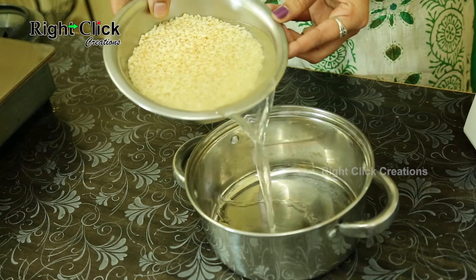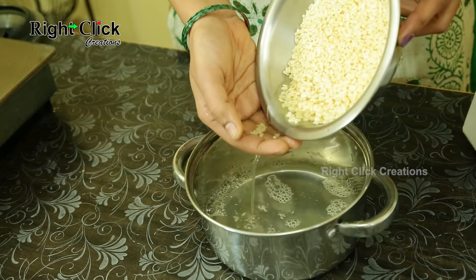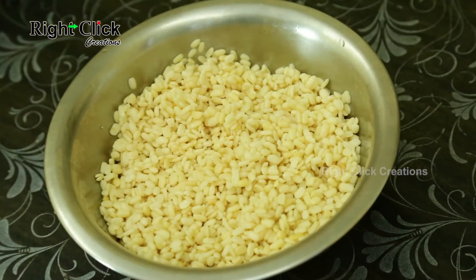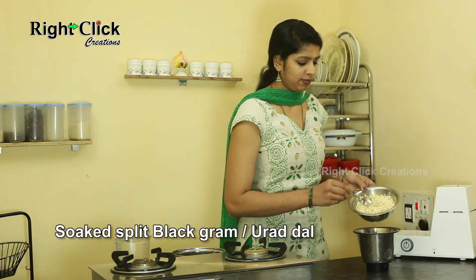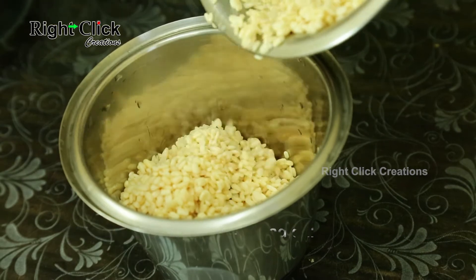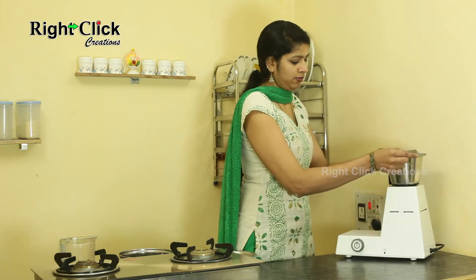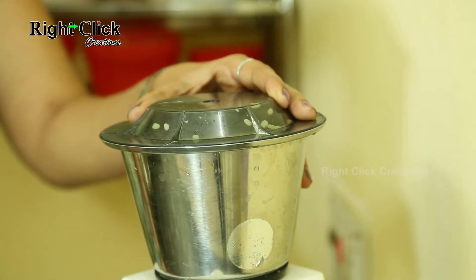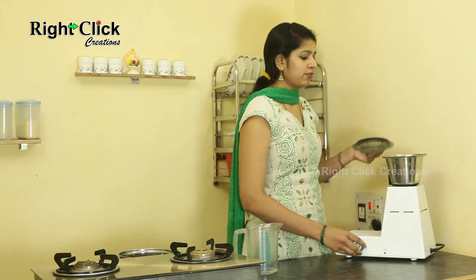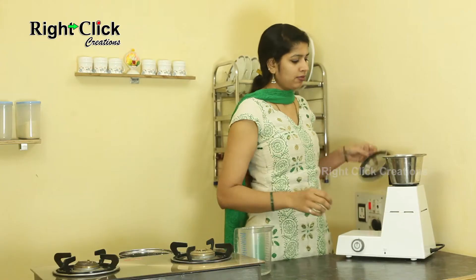Now strain out the water from the Urad Dal. Take a jar and add the soaked Split Black Gram or Urad Dal. Grind it, sprinkle a little water, and grind again to make a fine and thick paste.